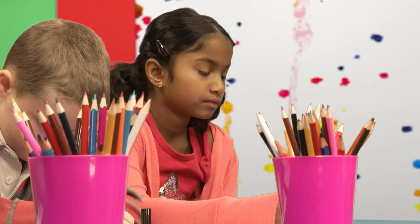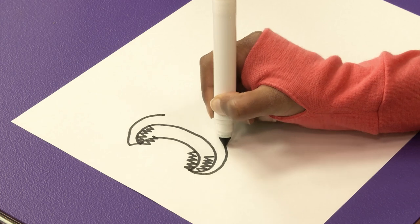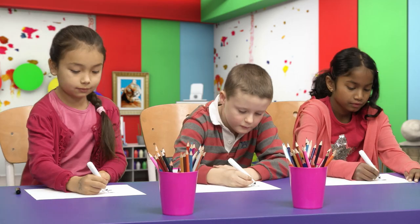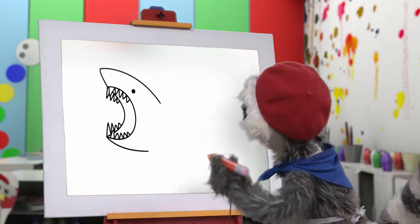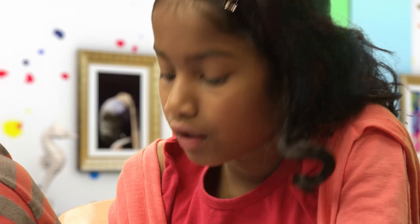Next, we draw the head! That is fantastic! One eye for seeing! Very good! And now, the fins! One big fin! Two smaller fins! Yes!